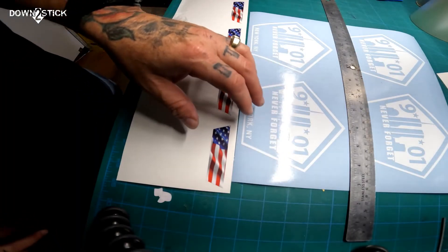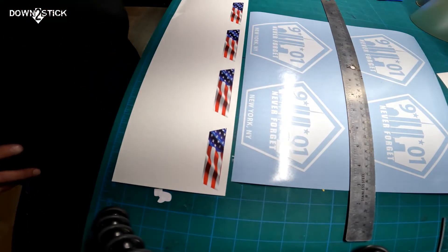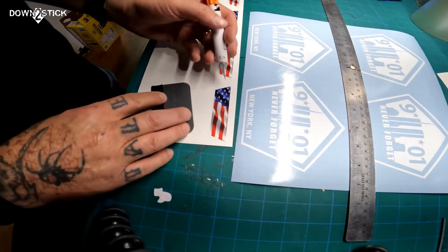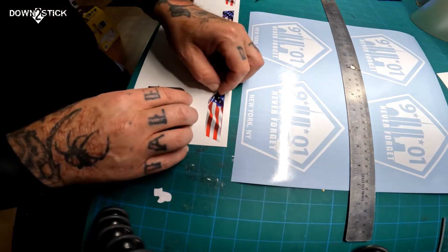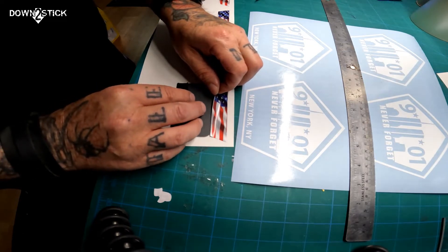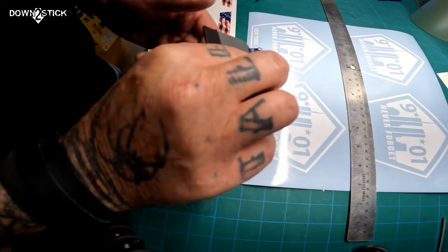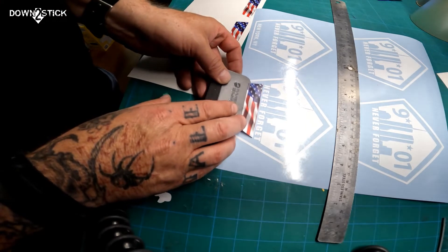Here is the finished 911 cutout with the white and the finished flag designs. What I'm gonna do at this point - get this little felt squeegee. I'm gonna pick up the bottom of the flag here, just slide that squeegee under there just enough so that sticker can stick to it. Got that on there like so, and then I'm gonna just kind of eyeball it.